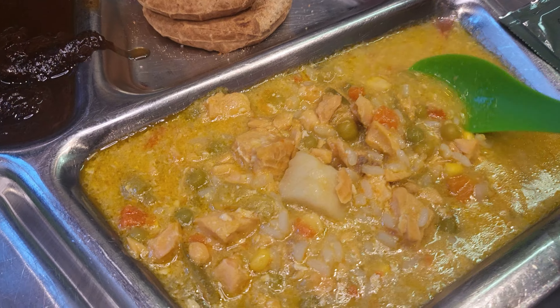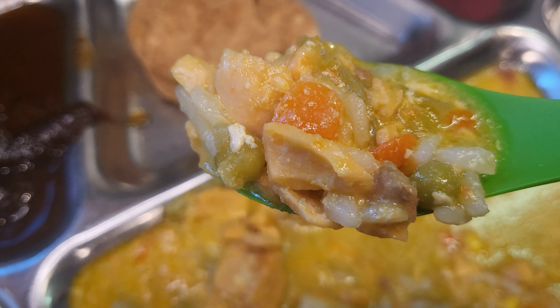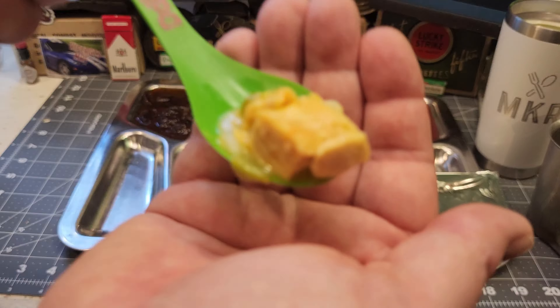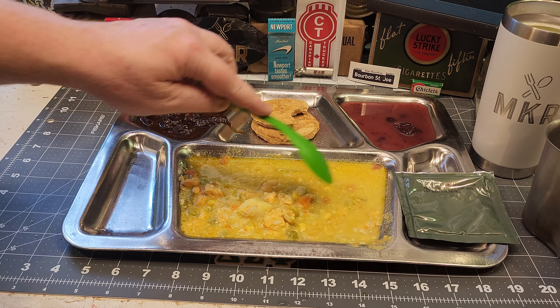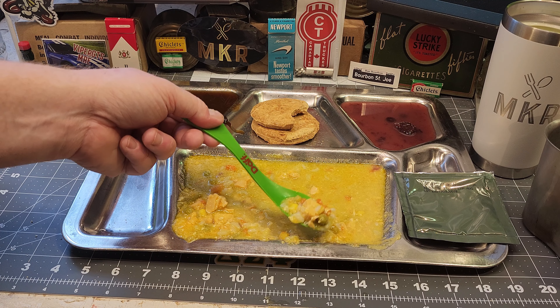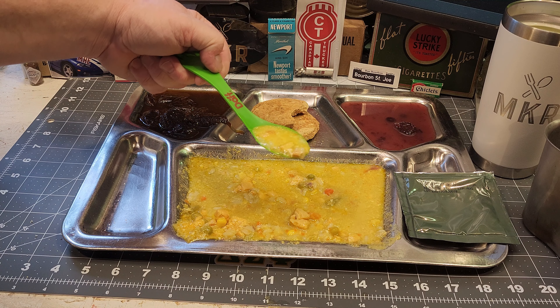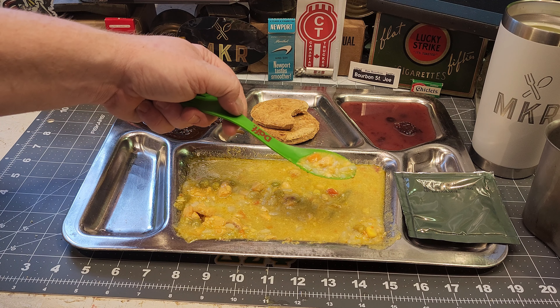I'm going to save the sweet stuff for after the main as dessert. The salmon stew smells really good. It looks very fresh and delicious — I can see rice, potatoes, carrots, peas, salmon, and corn. I'm pleasantly surprised; the salmon is very mild. There are green beans in here too. It definitely reminds me of a chicken soup but with salmon instead of chicken — very, very good.